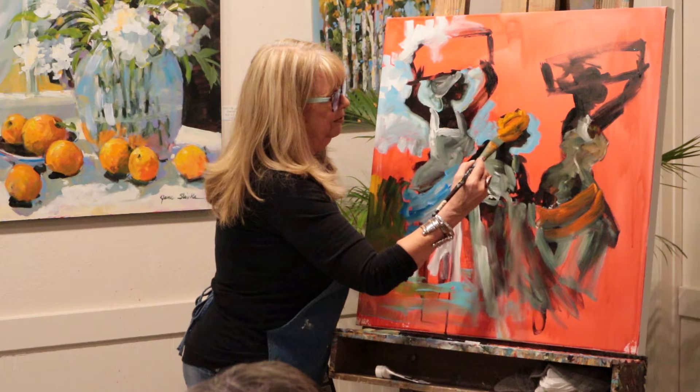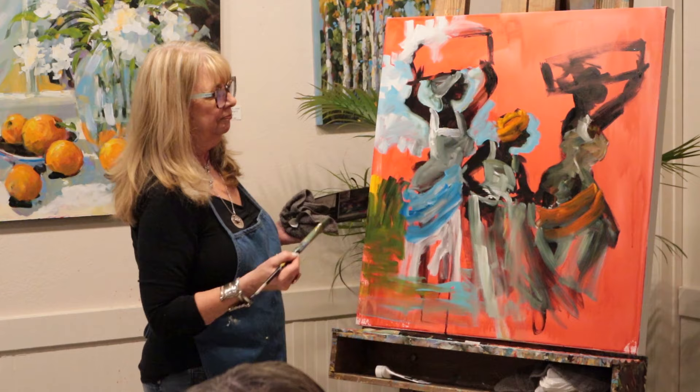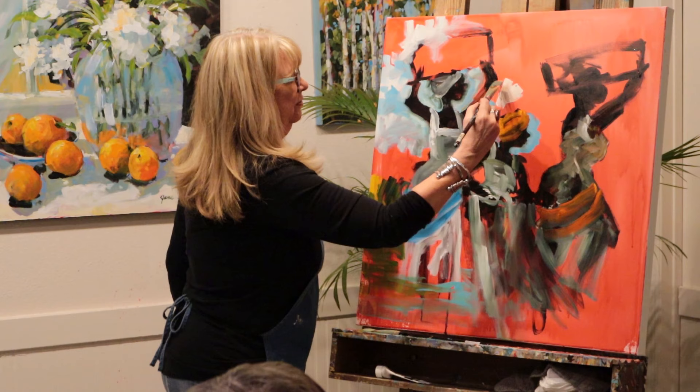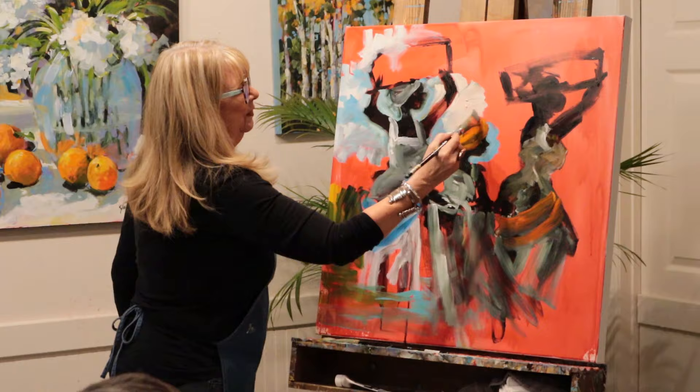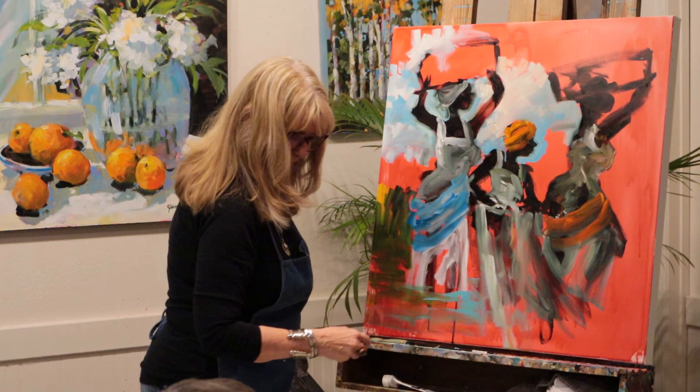I'll put a little red thing on her. She's got her head tilted there. This white is just gooey. What brand of paint? This is Liquitex. I know this lady's frightening over there and I will fix her.